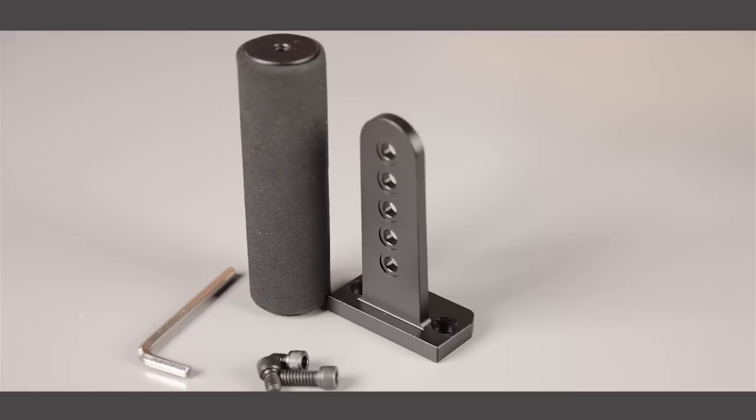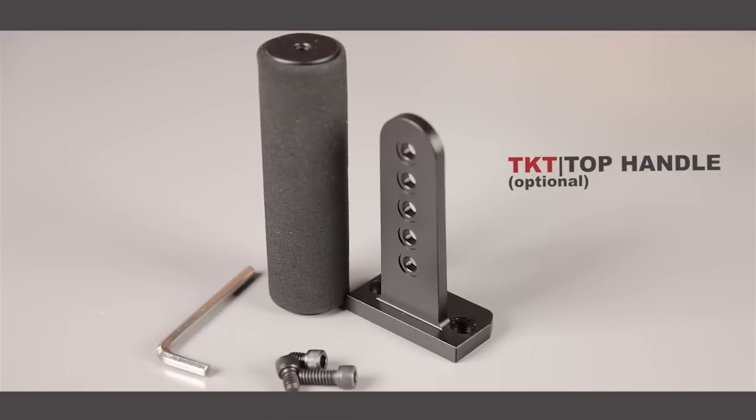The TK2 Tank Cage measures 8 inches wide and 5-3/4 inches tall. You can also upgrade to use the optional TKT top handle.